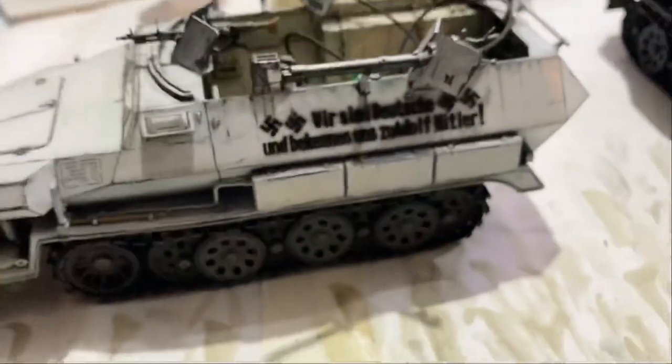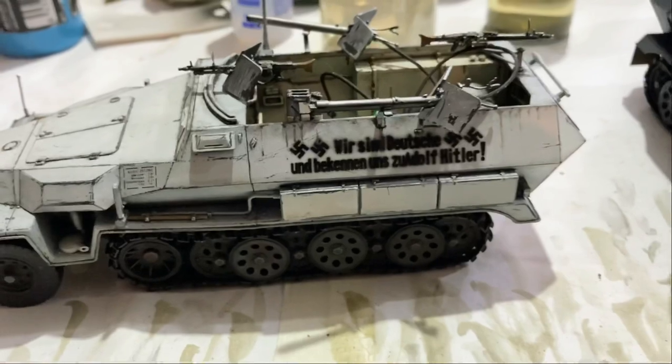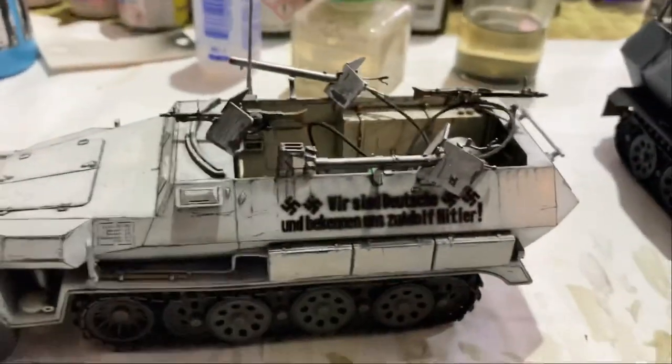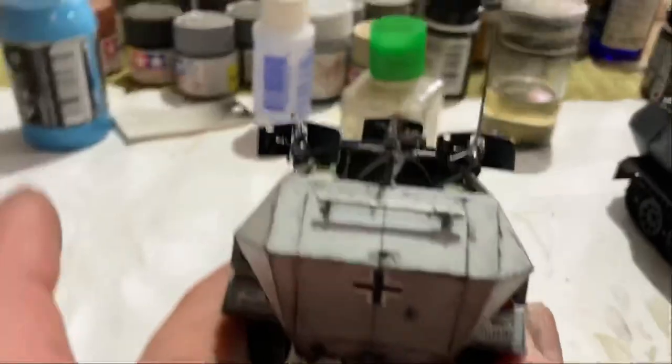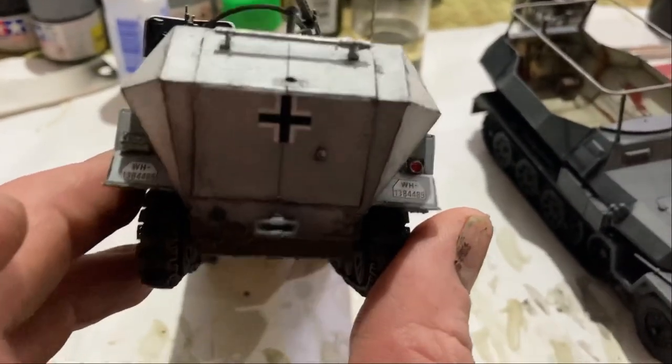So last night I was just sitting on this thing, doing all this really fine black pin washing to get a real moldy kind of look. That's really started to dirty it up — that's the initial dirtiness. That's an obsession.